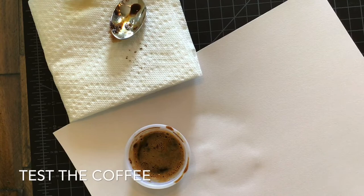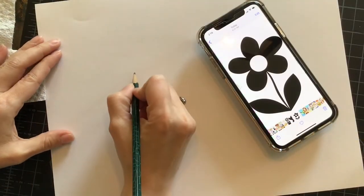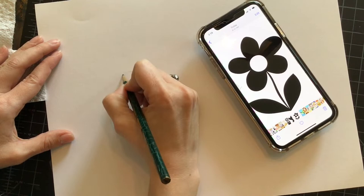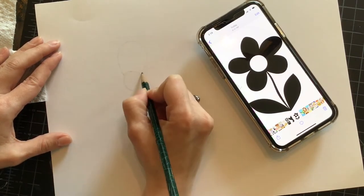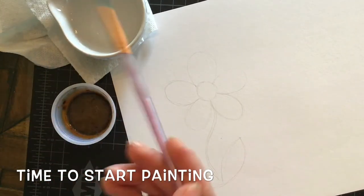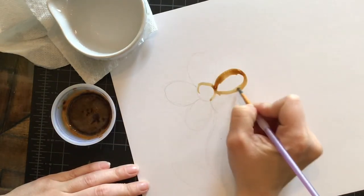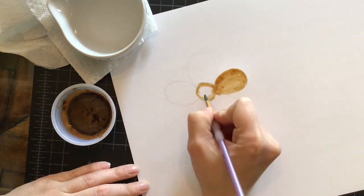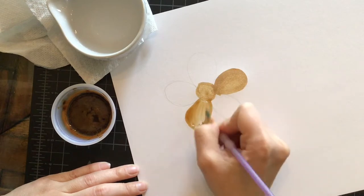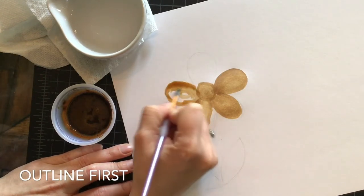Once you have let your coffee sit for about a minute or more, you can test it out on a piece of scrap paper. For the simpler version of this coffee painting, I'm going to go with a simple image like this silhouette flower. I'm going to lightly sketch the flower onto my paper. So now my drawing is finished. I have my coffee, a paint brush, a cup of water, and a paper towel to help clean out the paint brush. Now as you'll notice, I'm going around the edges first, the outlines first, and then I'm filling in the center. This makes it easier.